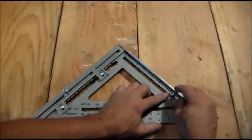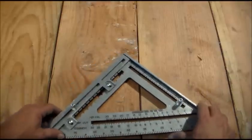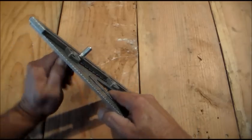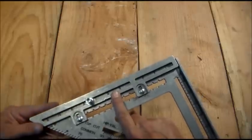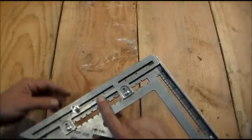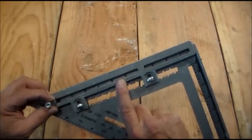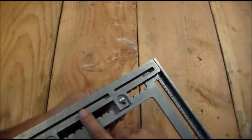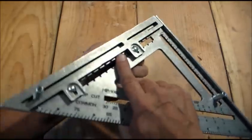The stair stringer I'll be doing is going to have a seven-and-a-half-inch rise, and ten inches on the run side. If you flip it over, you'll see the scale. You can also adjust this temporarily — slide that up and you can see the scale behind it. Make sure it's flush at the end, tighten it back up, then loosen this side, slide it down to the ten — just on the other side of ten — then return this to flushness.